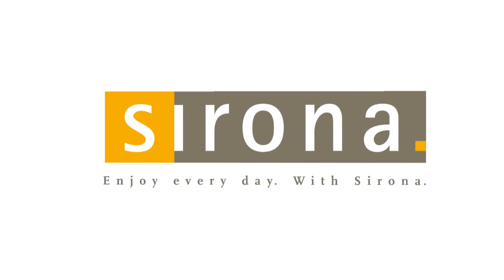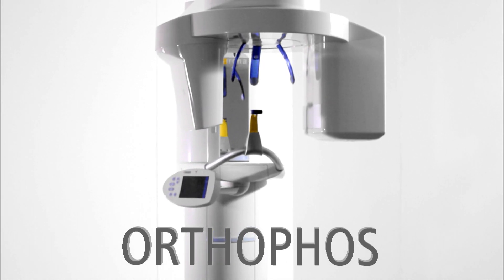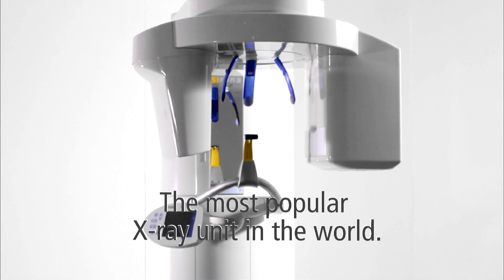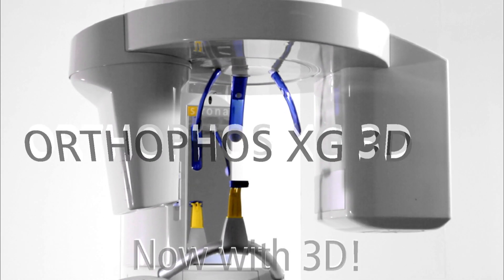20,000 satisfied users. Over 50 years of experience in the field of panoramic x-rays. The Orthophos is the world's most popular x-ray unit, and now it's taking you into the third dimension.